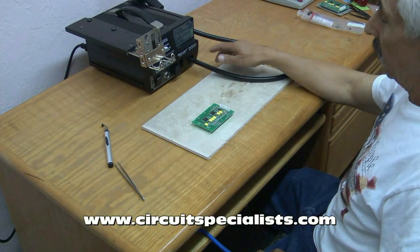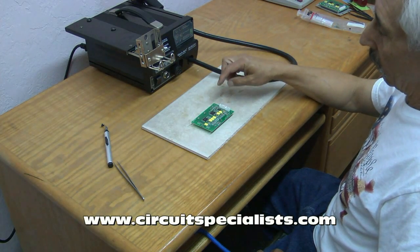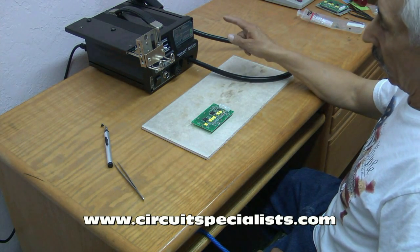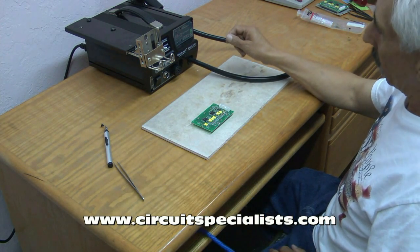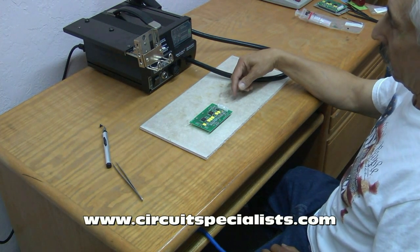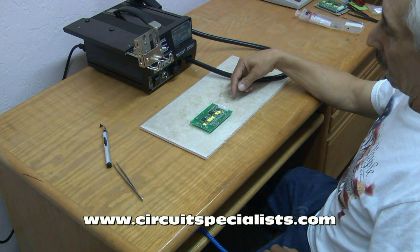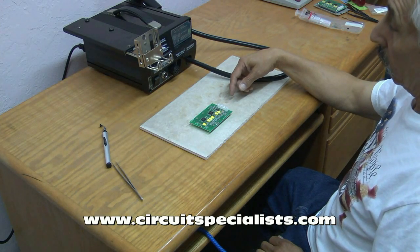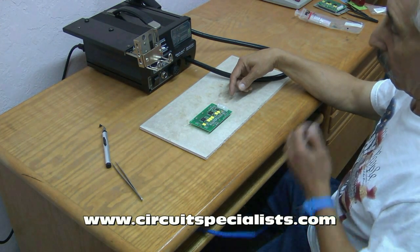Today we're going to demonstrate the use of the Blackjack BK6000 hot air rework station available from Circuit Specialist. I'm going to remove a quad flat pack, which is a surface mount IC, using hot air. This is probably the best way to rework surface mount boards because it prevents damage to other components and also damage to the IC being removed, so theoretically you can take it off and reinstall it.